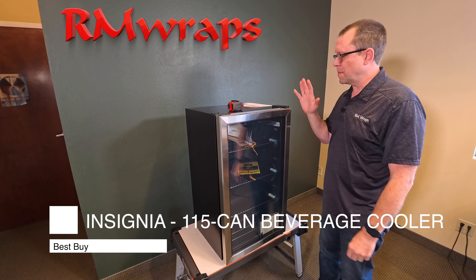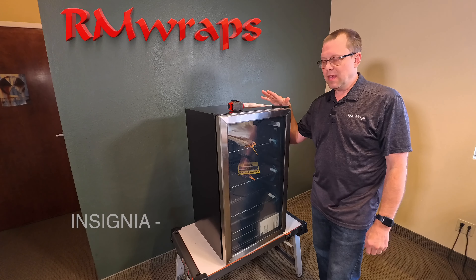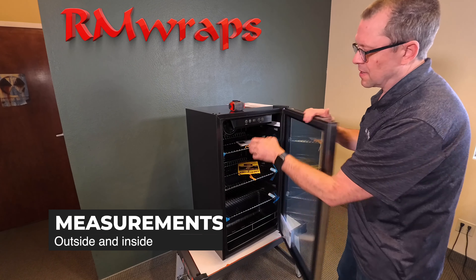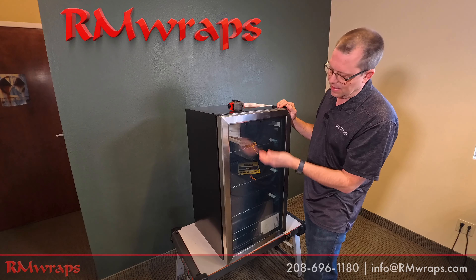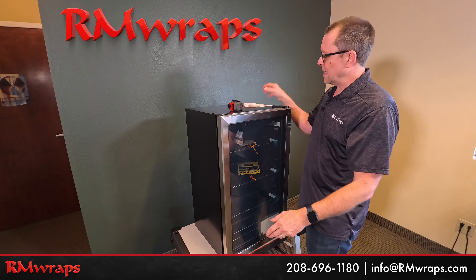Hi, in this video I'll be talking to you about an Insignia 115-can fridge from Best Buy. We're going to talk about the measurements on the outside and also the measurements on the inside, so if you're selling a product or you have some products that you want to put in there and want to make sure it all fits — everything from the height to how deep it is — I'm going to give you all of that. So let's get started.